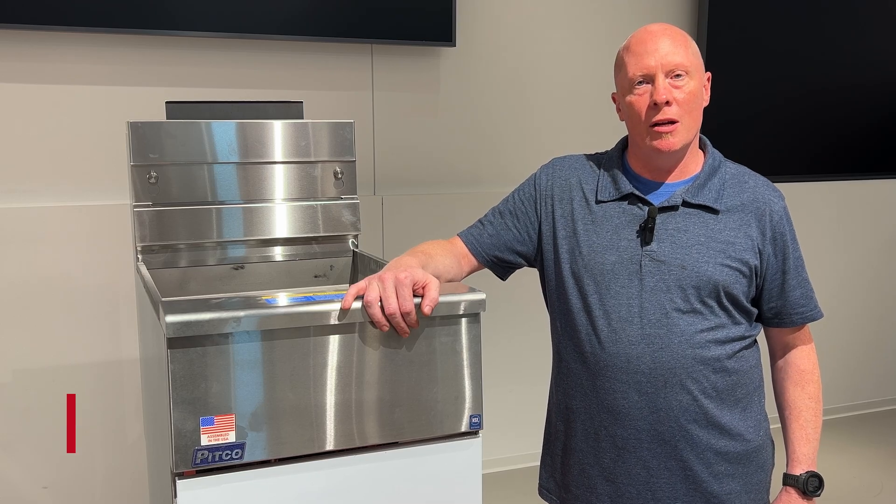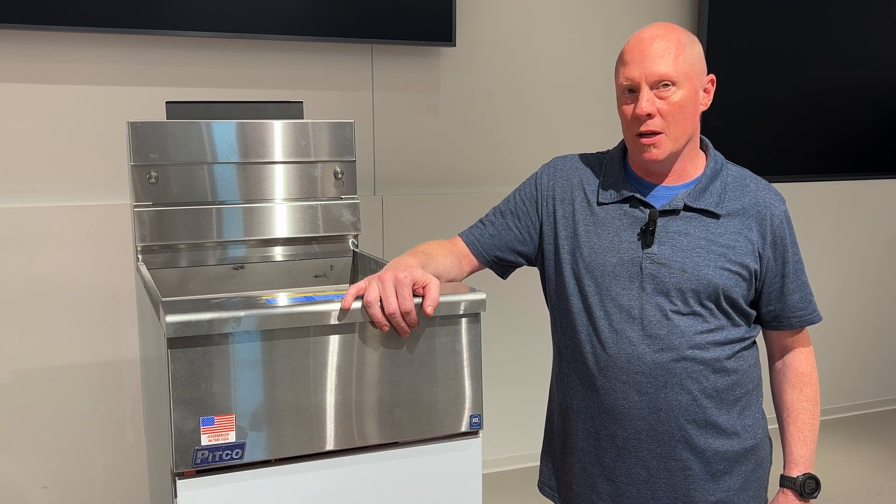I'm Isaac, the director of training here at the Middleby Innovation Kitchen. Today we are going to be diagnosing a high limit on this Pitco fryer.